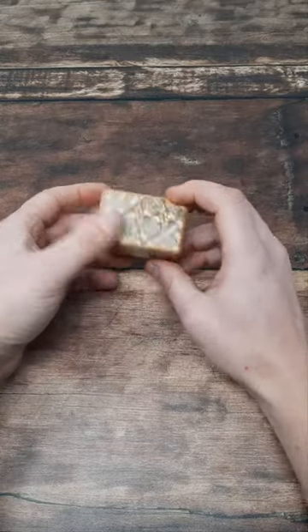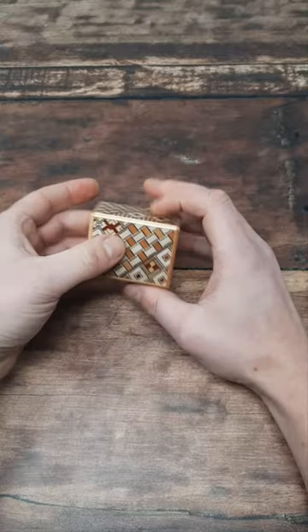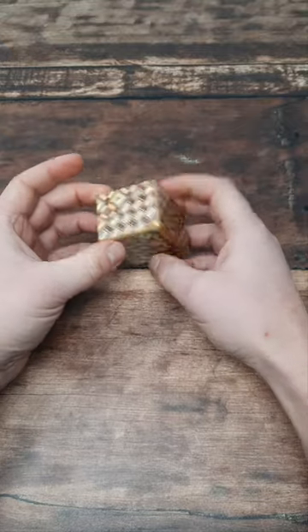It's a beautiful little Japanese puzzle box on a tiny scale — a kind of pocket-sized puzzle. There are five steps to open it. It's not particularly difficult, but if you haven't seen one before, you might struggle to do it.